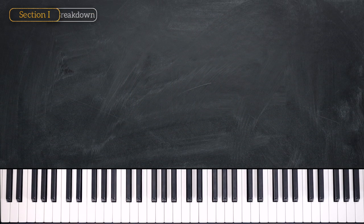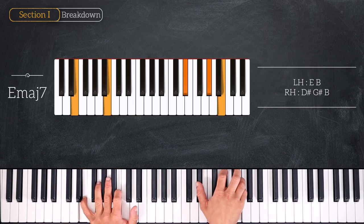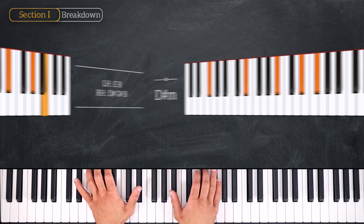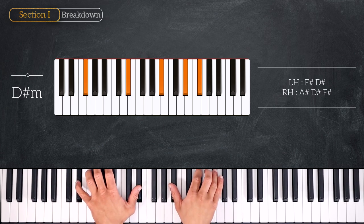Here are the chords. We start by playing this E major 7 chord — we have E, B on the left hand and D sharp, G sharp, and B on the right. Right after we'll play this D sharp minor chord, playing an octave D sharp on the left hand and A sharp, D sharp, and F sharp on the right.